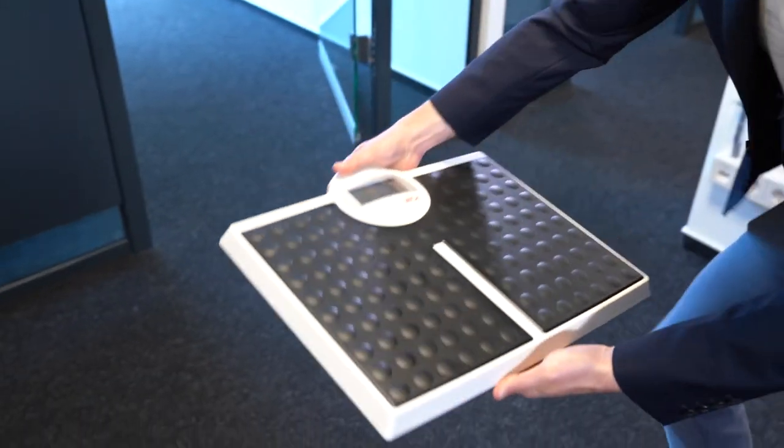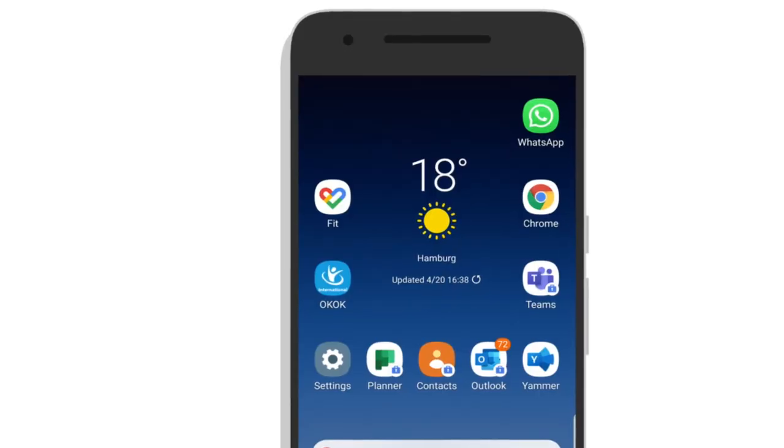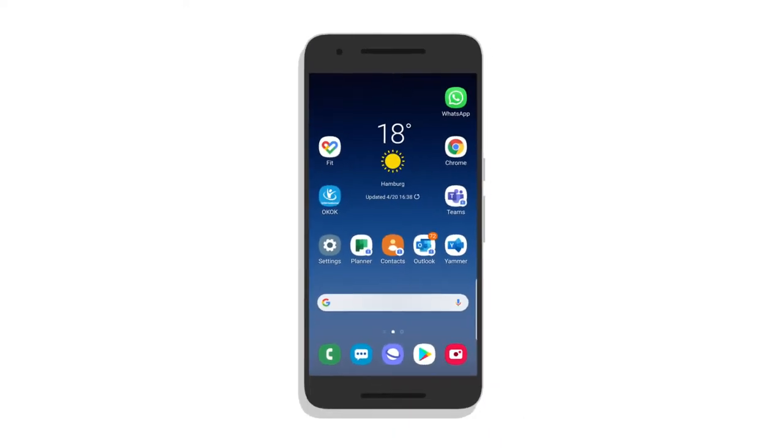Now I'd like to show you how easy it is to connect my Sika 813 Bluetooth to a mobile device. I download the OKOK International app — that's the app that connects the scale to my phone and stores it as a paired device.